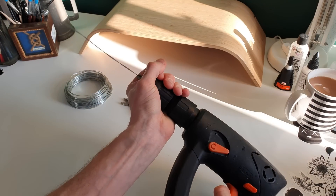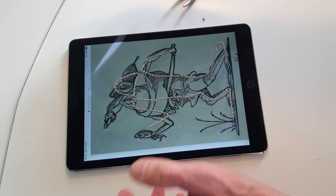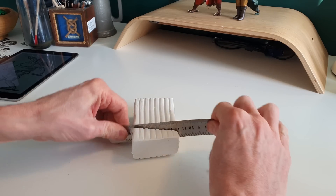On with the build. Before we get started, we've got to make an armature, which is kind of like a metal skeleton for our little fella. Once we've done that, we're going to pack it out with tinfoil, which we're going to cover in clay.